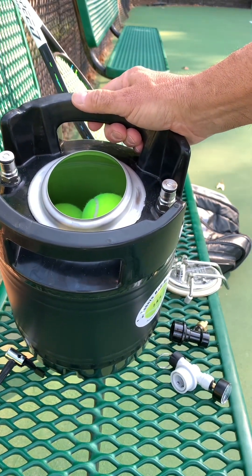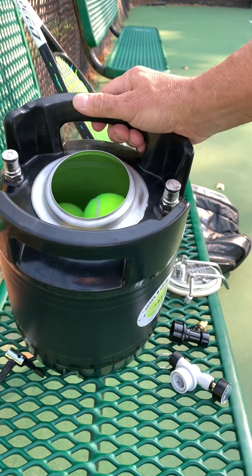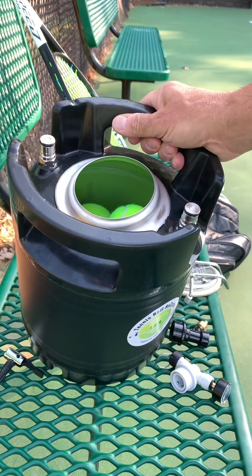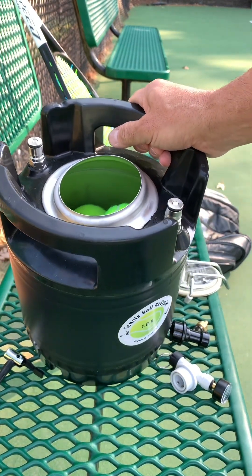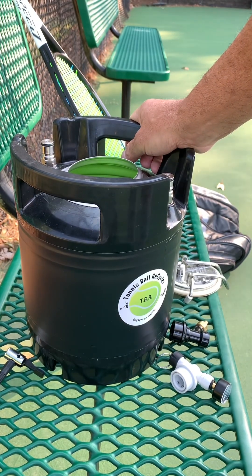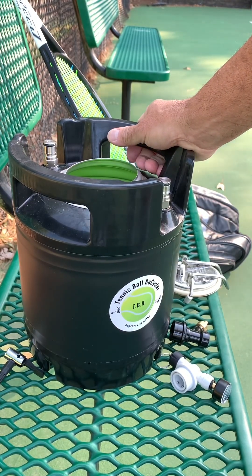I'm at the tennis courts and about to call it a day. Before I leave, I'm going to pressurize the TBR. I've had requests asking how easy it is to actually fill up the TBR with air — it's so easy. I do it literally at the court, so this way I'm getting the tennis balls recharged right away.